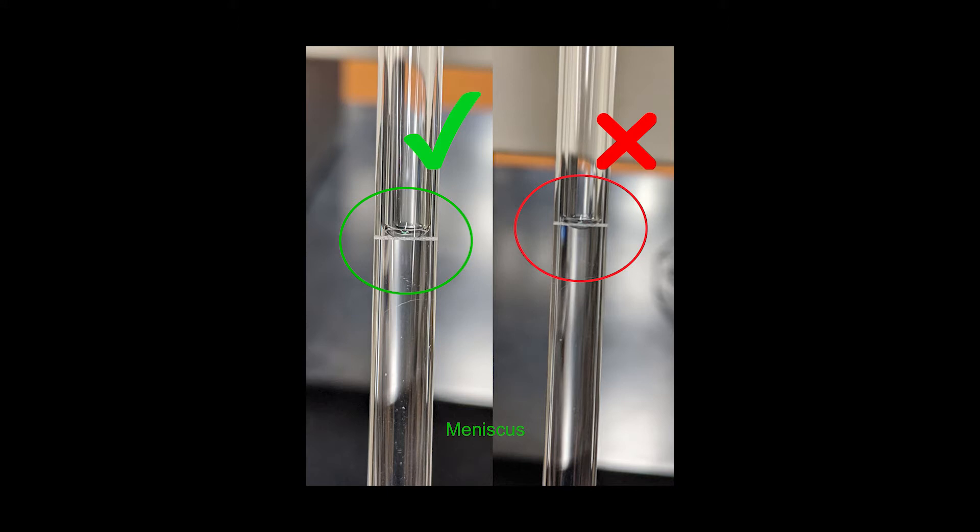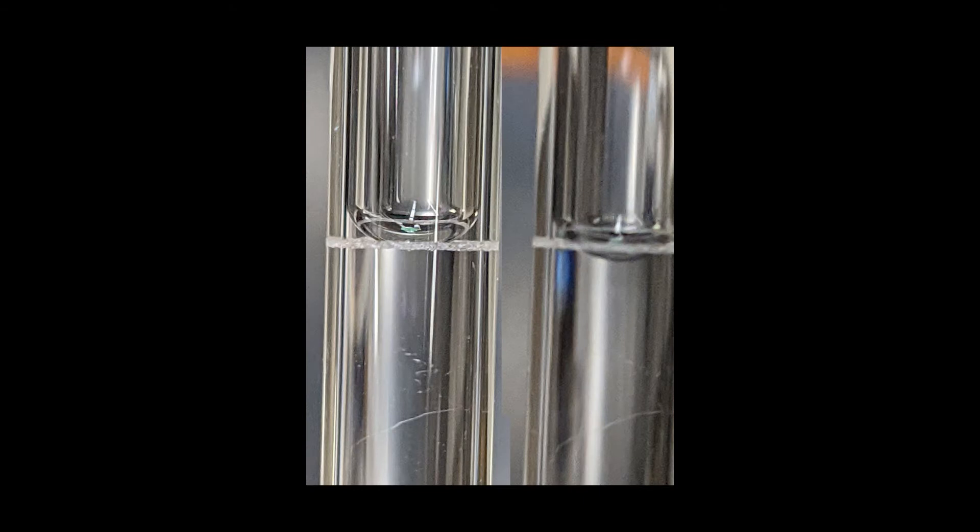This image shows the fill line on the volumetric pipette with the meniscus at the line and slightly below the line. You want the meniscus to sit on the line for accurate volume measurement.